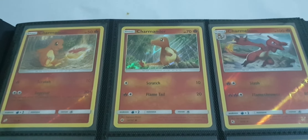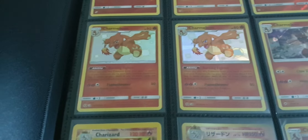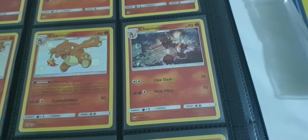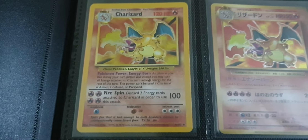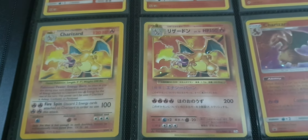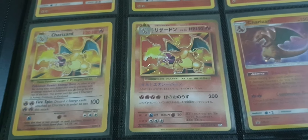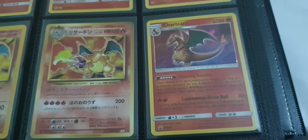Here's a reverse holo Charmander, a holo Charmeleon, reverse, two shiny Charmeleons, another holo Charmeleon, a non-first edition Charizard, a Japanese Charizard — too expensive — and a holo Charizard. That's the first page.